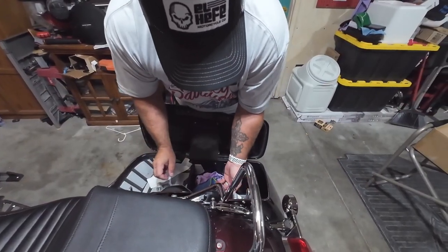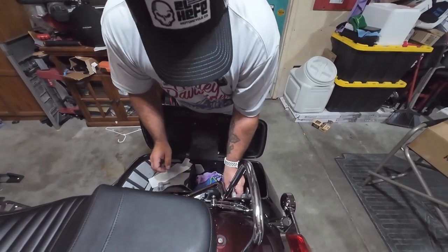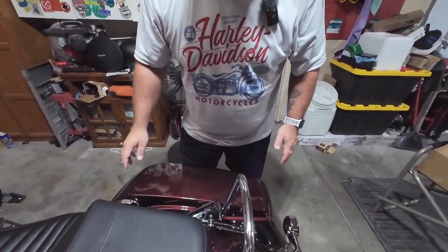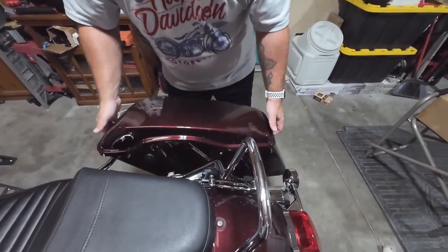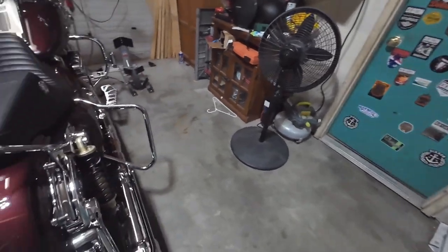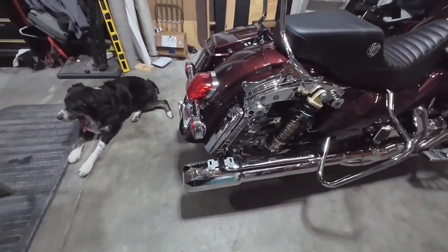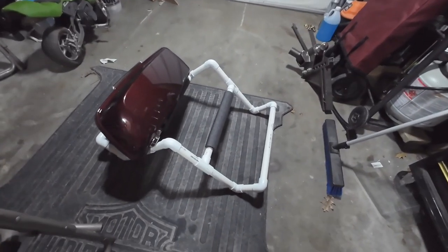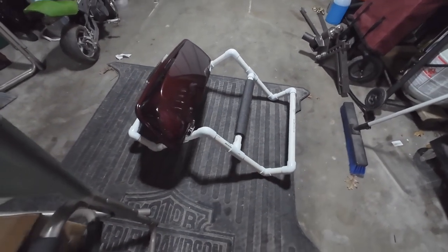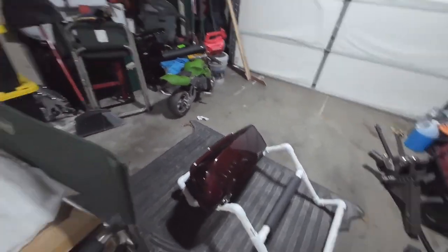Sponsors of the channel are Tab Performance, and on the Tab Performance website they have instructions and a complete list of how to make one of these saddlebag holders. They have a list of what to buy and a video of how to put it together.